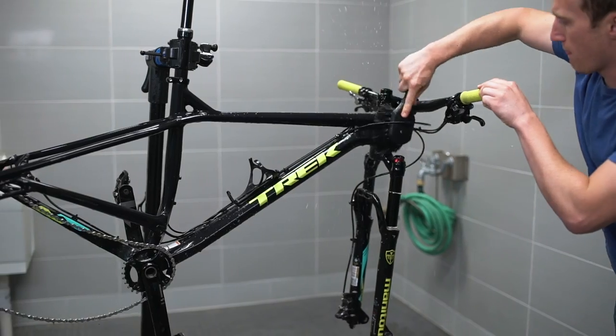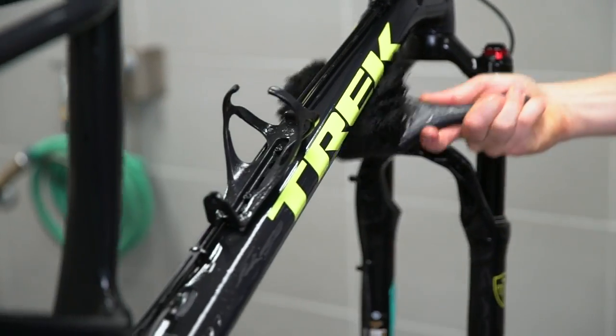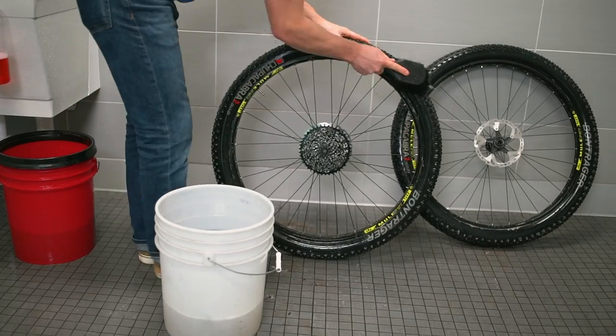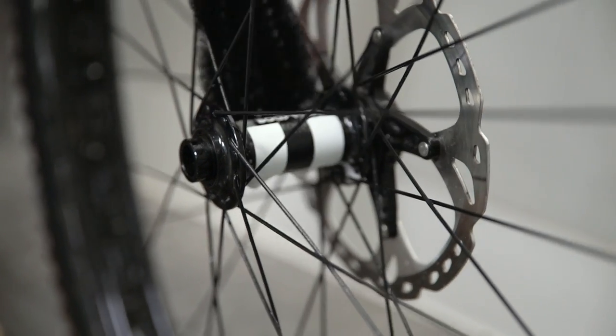Next, we'll wash the frame and fork from the top down using our soft bristled brush with that clean bucket filled with warm water and degreaser solution. Clean your tires with a hard bristled brush and your wheels with a soft bristled brush. Use the cone brush for getting in the hubs. When you're cleaning the wheels, avoid contacting the brake system to avoid any chance of contamination.